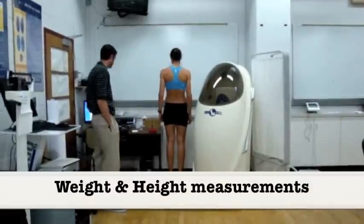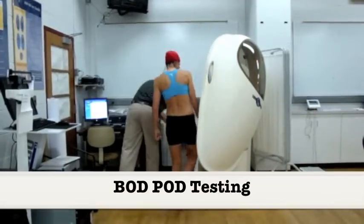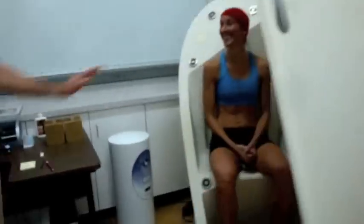Height and weight must be measured before testing. All subjects must wear a swimsuit and swim cap during the BOD Pod test. This minimizes errors.